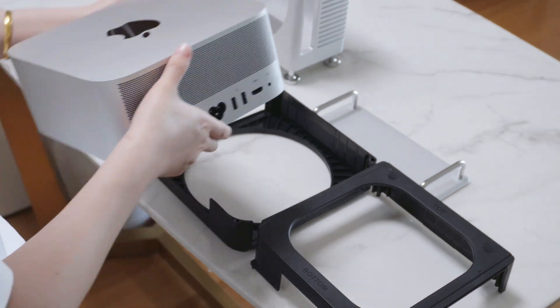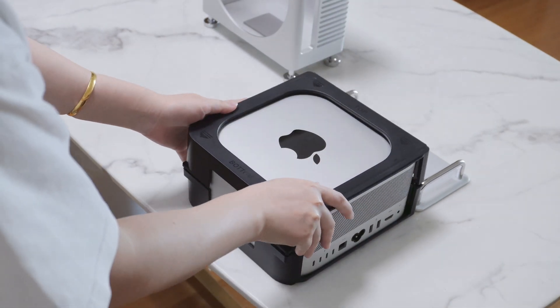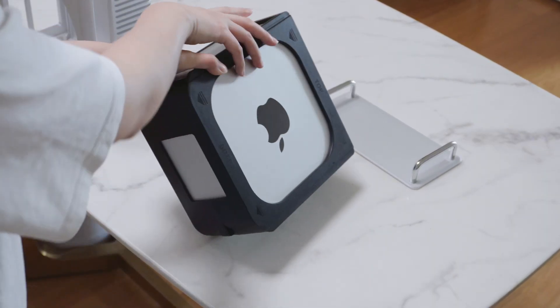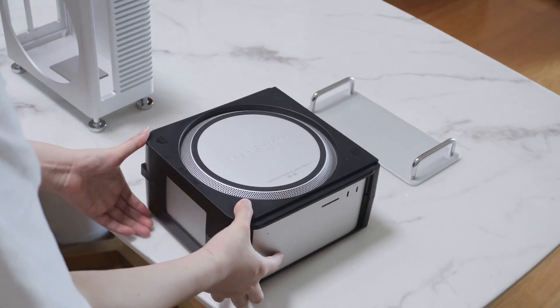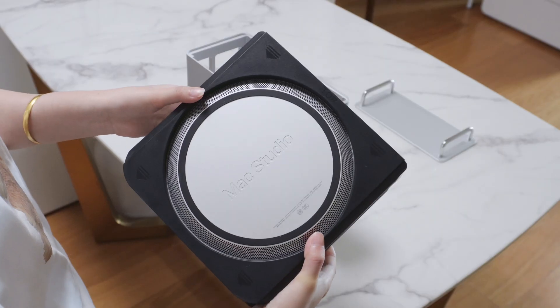Rotate the Mac Studio 90 degrees to the right and place it onto the black protective tray, ensuring a secure fit. Once positioned correctly, flip the black protective tray 180 degrees so the circular cutout is now on top. Position the aluminum enclosure on the table with the circular cutout facing you.